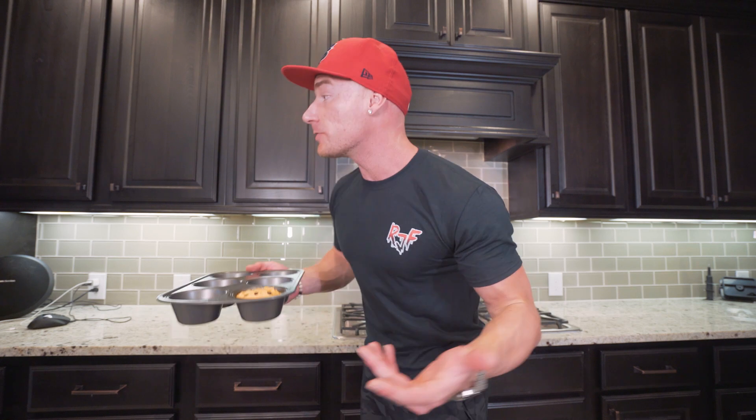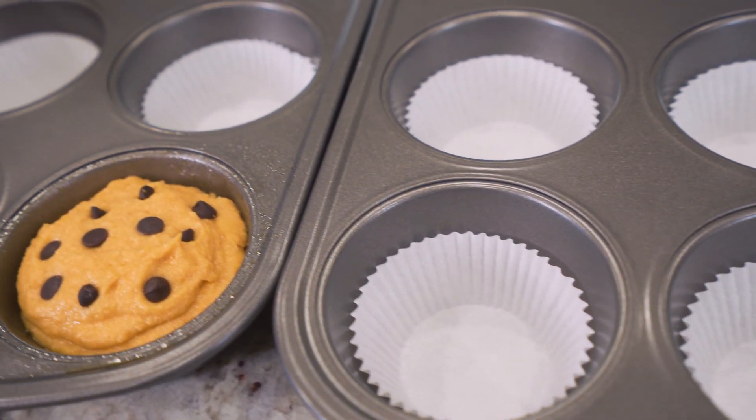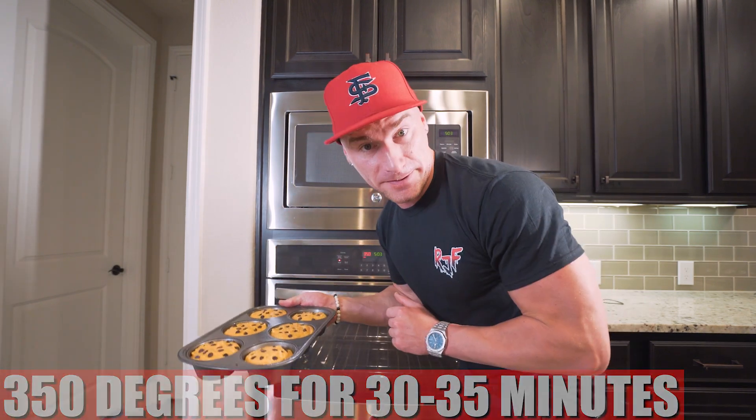One muffin is ready — throw it in the oven for about 30 minutes at 350 degrees. But since we're making some for the entire week, multiply the ingredients by the number of days you're making. Do a little math and you're set. Just like that, we've got 12 anabolic chocolate chip muffins ready to go. Preheat the oven to 350 degrees, throw them in for 30 to 35 minutes — these are big muffins, they need time. Set a timer and we'll have perfect anabolic chocolate chip muffins.